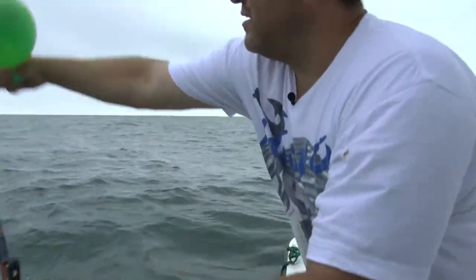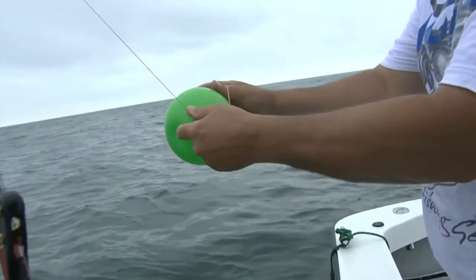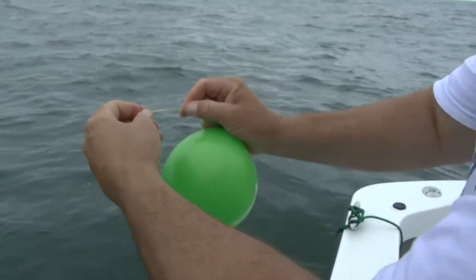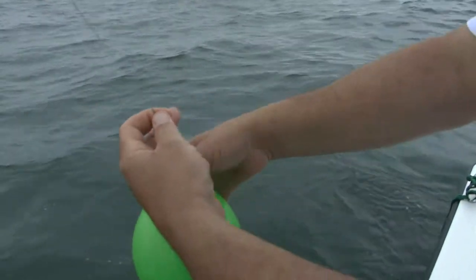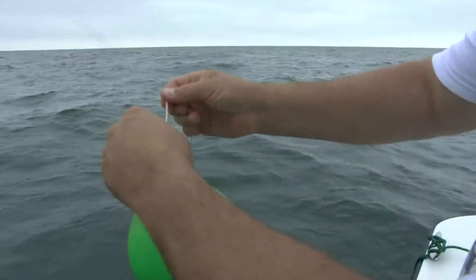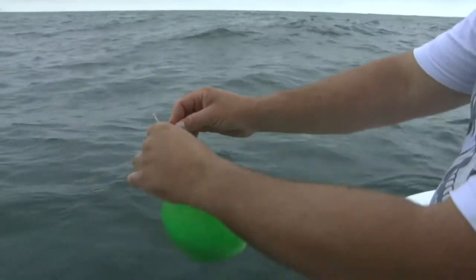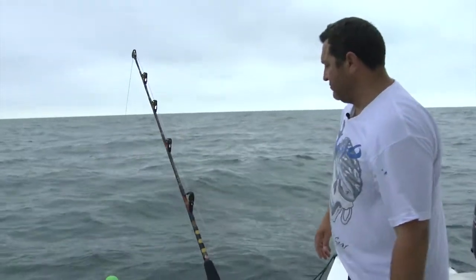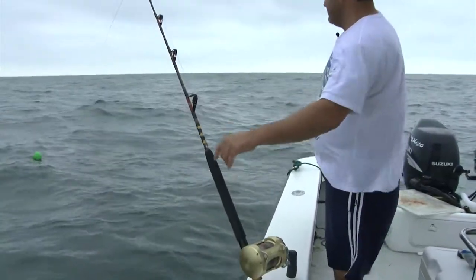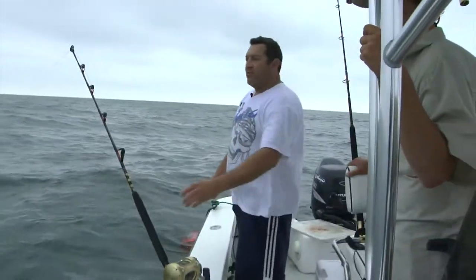We actually got some current — if you see, this line's on an angle. This is going to slide, so you might have to do a double wrap. Just cinch up on it — see, it's not going anywhere now? It's snug, staying in that area. So this is going to be our far rod, so we'll just let it go. That's going to be our far rod — far and deep. We've got a nice drift — look at how fast that balloon's walking away from the boat. We've got a really good drift going.